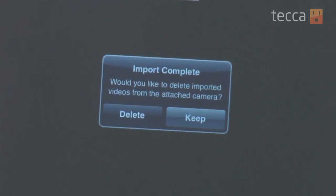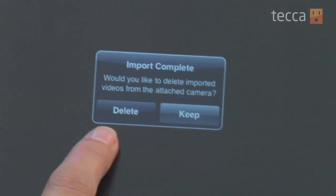We've got some videos of Barb from TechLife. When that import is complete, your iPad will ask you if you'd like to keep the files on your SD card or if you'd like to delete them all. We'll leave them on there for now, just in case we might need them for something else.